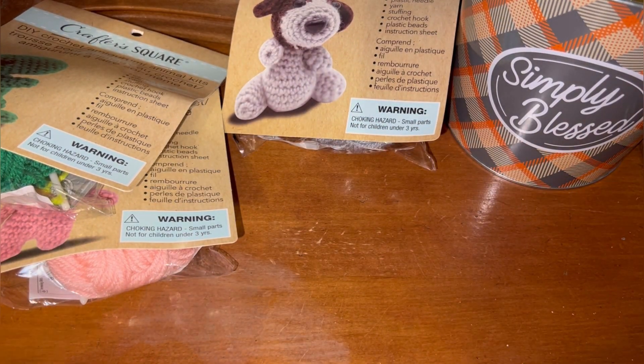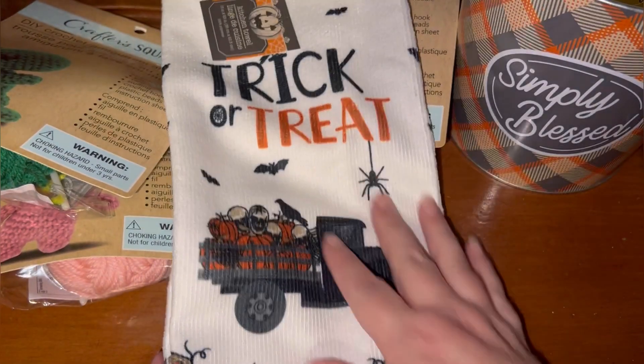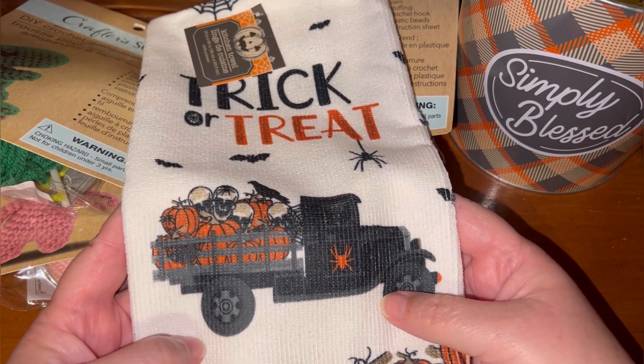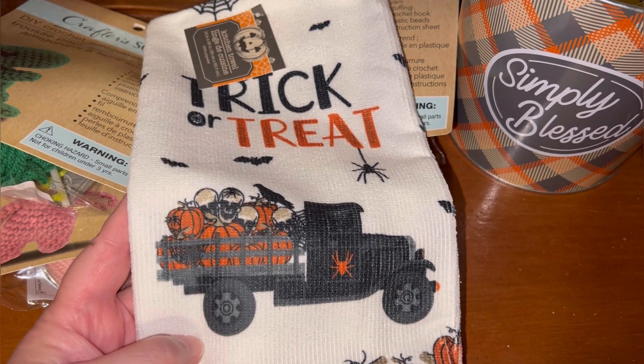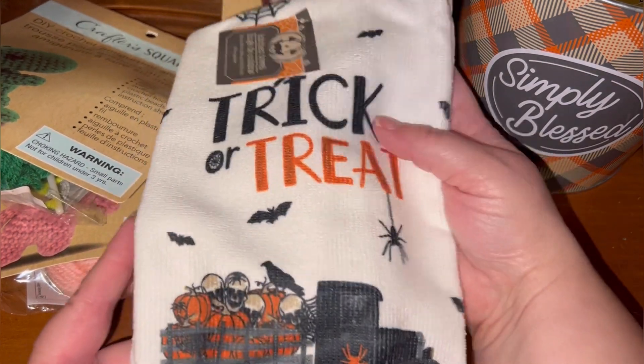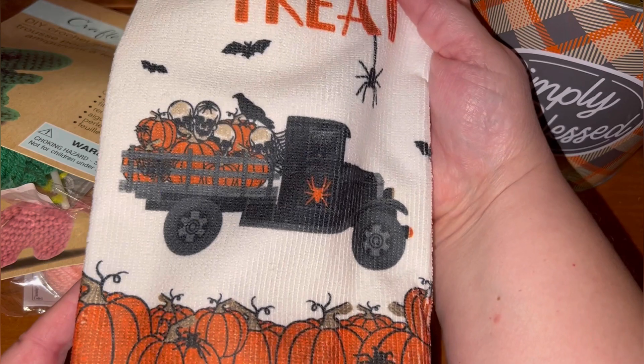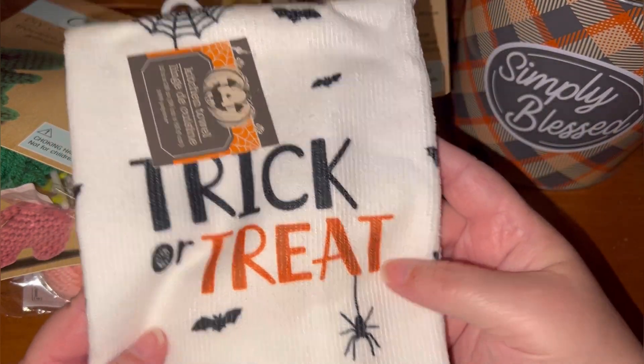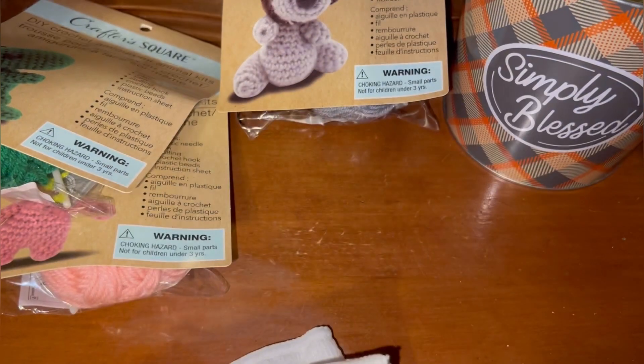They also have out their Halloween items, and y'all know how I am with my trucks — it doesn't matter if it's an old red truck, blue truck, green truck, orange truck, or in this case a black truck. I had to pick it up because I thought it was really cute. My camera is super close, but that's just better for y'all to see the details!